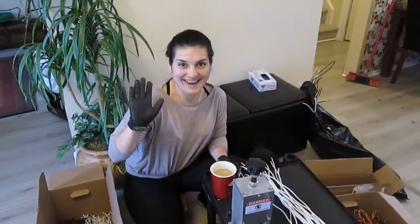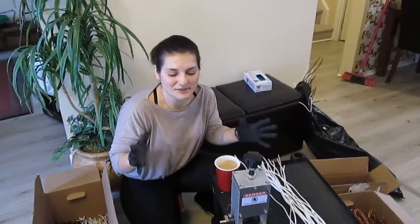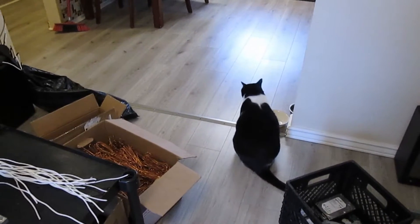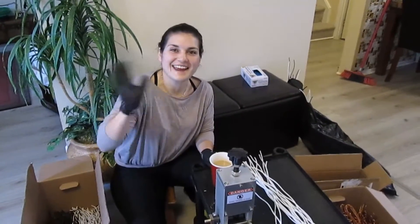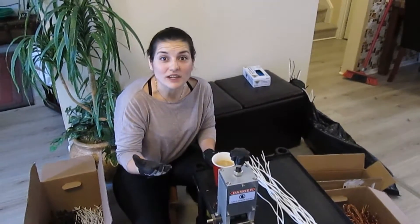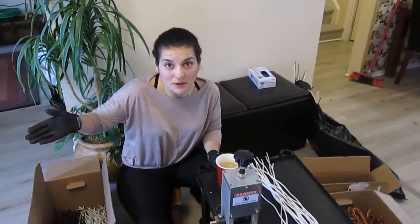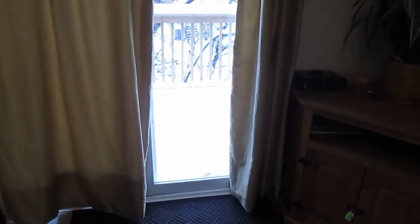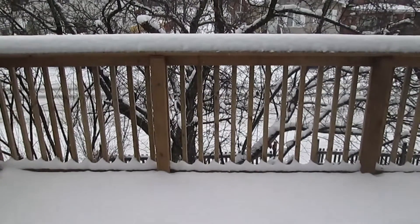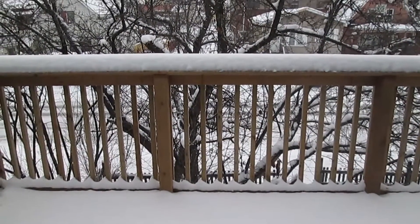Hey, what is up everybody! Hope you're having a great day and a great weekend. We got bombed with snow — the weather here isn't that great. Winter has definitely arrived, but nonetheless here we are.